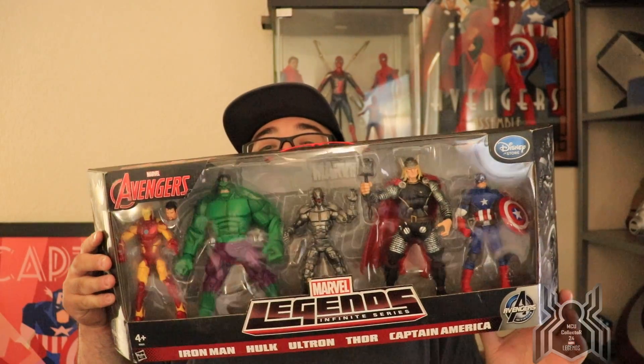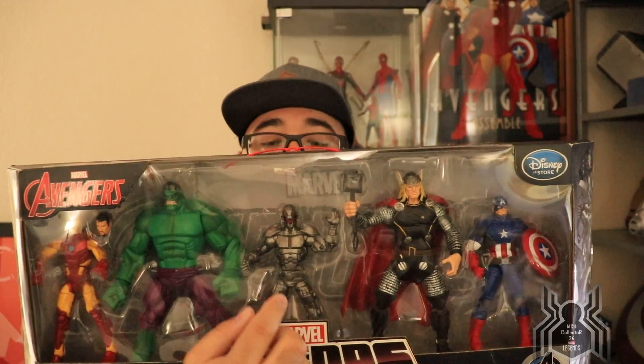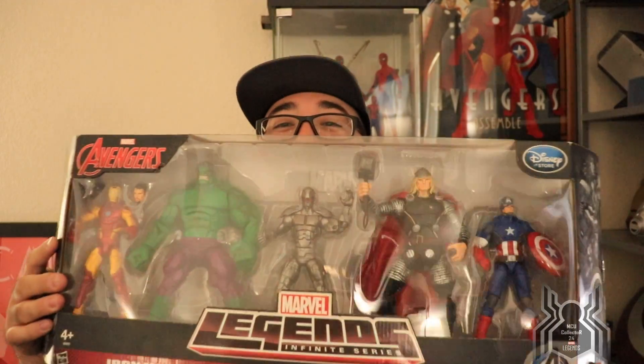First one is a rare-ish one — the Avengers 5-pack, a Disney Store UK exclusive. We have Iron Man in the Bleeding Edge armor with a different paint deco from the Iron Monger set, plus a Tony Stark head sculpt. There's Hulk — same body as the Face-Off Hulk and Red Hulk Build-A-Figure. Ultron has a nice chrome paint job, different deco from the Iron Monger wave. Thor is the same as the Return of Marvel Legends Terrax wave, and Marvel Now Captain America from the Manhood wave. Awesome five-pack — I won't be opening it since I don't open box sets unless they're MCU.